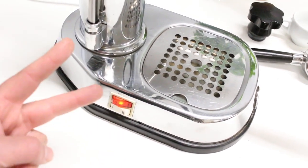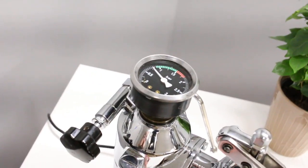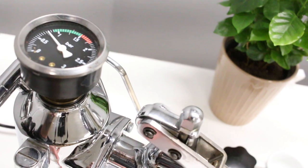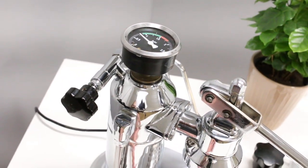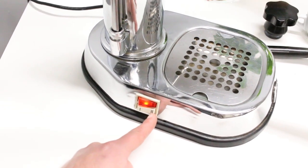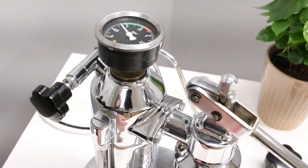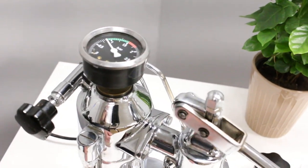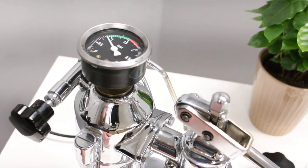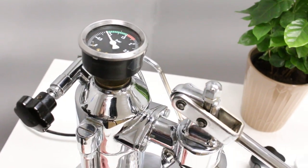Basically you have two elements here: a small one and a bigger one. The small one will result in about 0.8 bar, which is ideal for espresso. Then if you switch to position two it will go up a little more, which will be stronger for steaming and frothing.